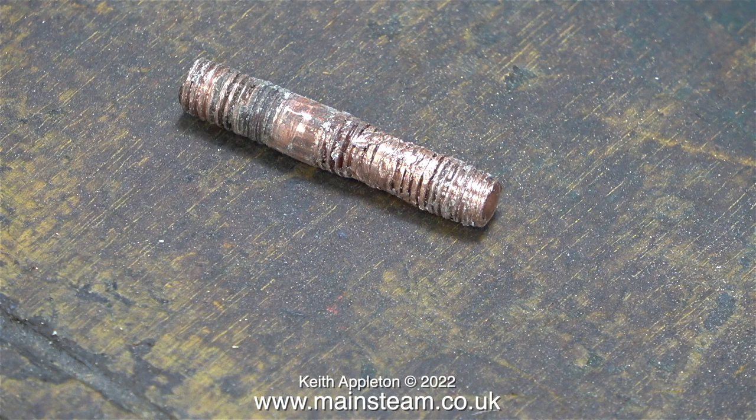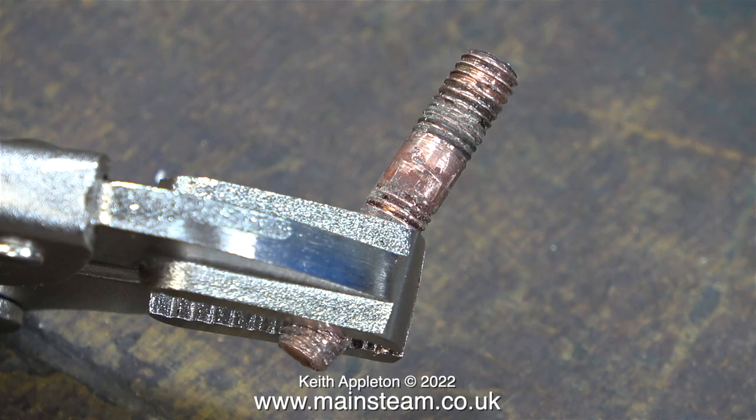I mentioned that I made a new stud for my traction engine. All of the studs on the traction engine are made from phosphor bronze because it's a copper boiler, and this is a really good idea. I must warn you though that this red type of phosphor bronze is quite difficult to work and it work hardens very quickly.